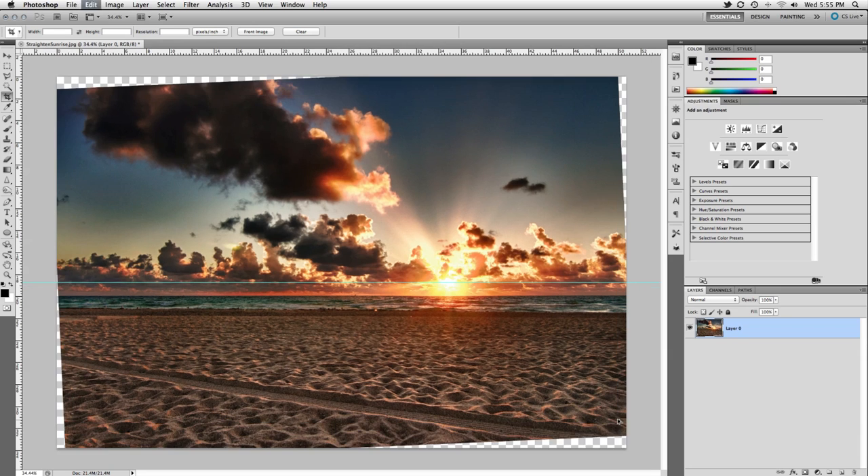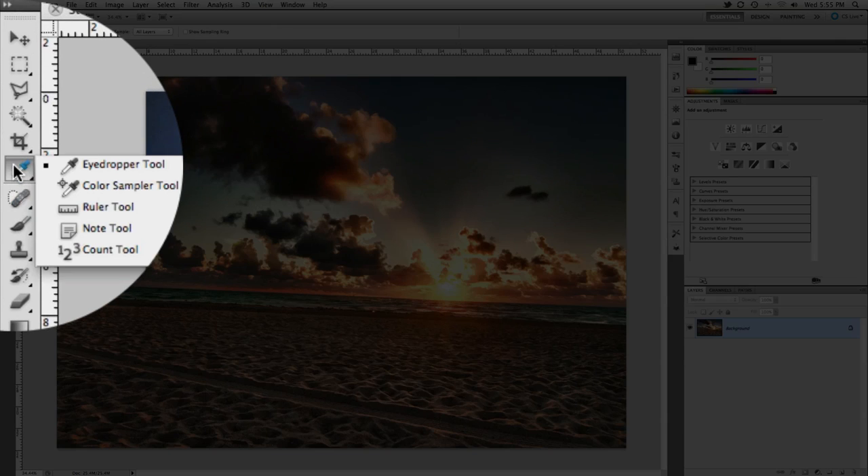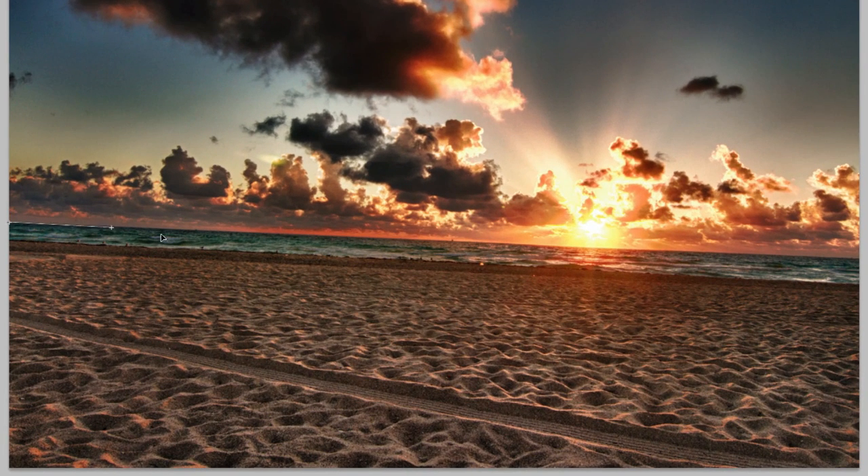Let me make it that much easier for you. This method works from the second you open your image. In the toolbar find your ruler tool — it's probably hidden with the eyedropper tool. Once the ruler is active, draw a line across the object that should be straight, in this case the horizon.